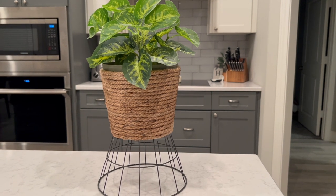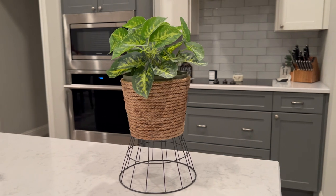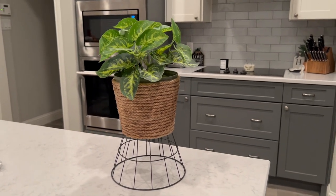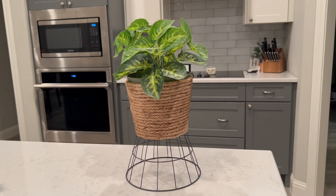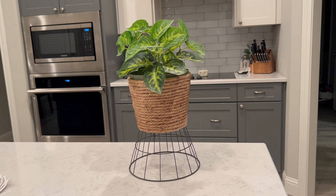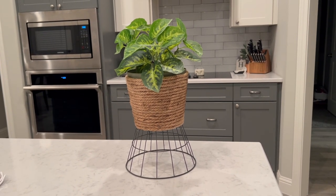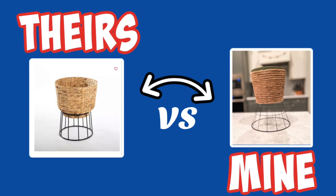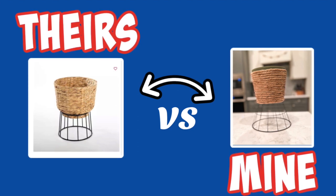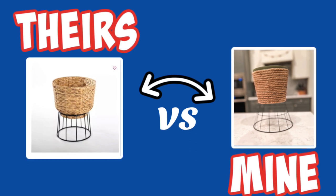I really like how it turned out — I think it looks really cute and it was super easy to make. Aside from the drilling, the whole thing wasn't that big a deal. You could even put live plants in it because the draining tray is still in the bottom of the planter. Their version was about $80, and even on sale that's a lot, but mine was less than four bucks to make.